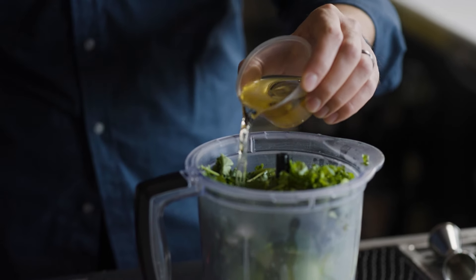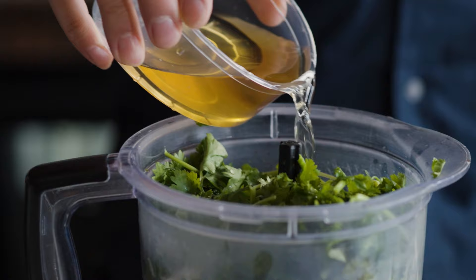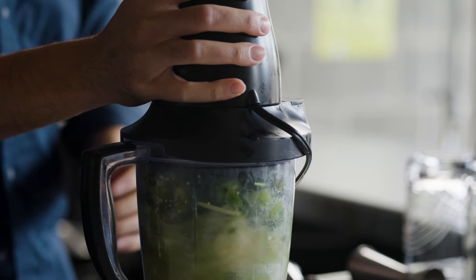We make everything in house. For the most part, you know — I'm not growing limes out back. We juice everything in house every day: lime juice, lemon juice, grapefruit juice.